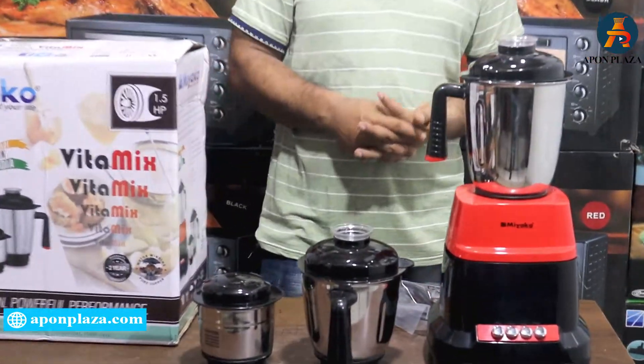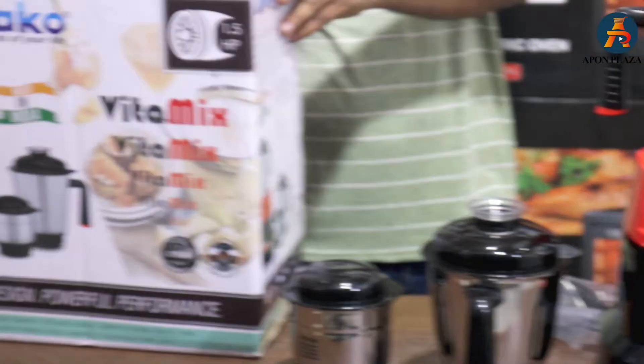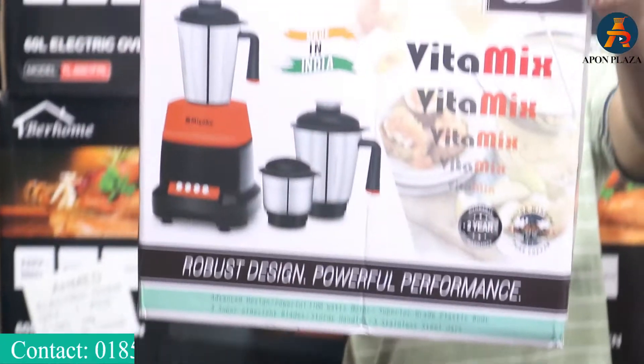What brand is this? This is my new brand. The model number is Vitamix. This is a 2S warranty.